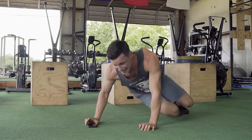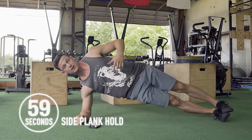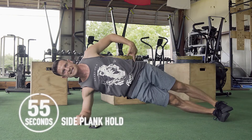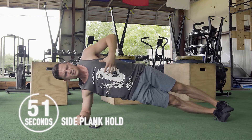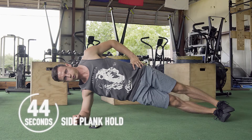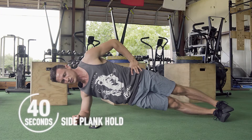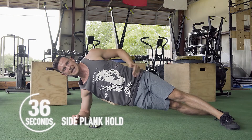Now we're going to go to our right elbow into our side plank for one minute. I want you to drive those hips up nice and high. Use those obliques that are facing the ground to really engage and drive those hips up. Breathe. If this balance is not working for you and you start to lean forward, you can separate your feet, giving you a little more stable position.